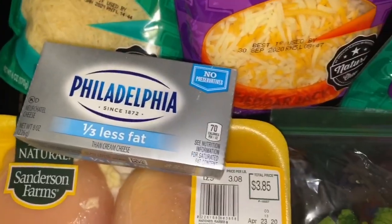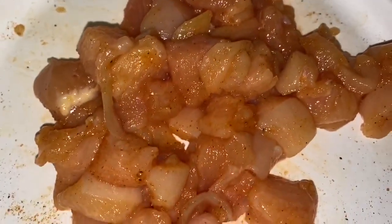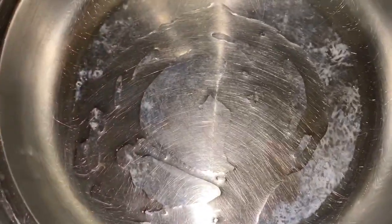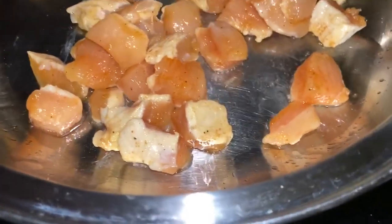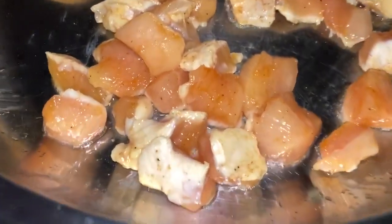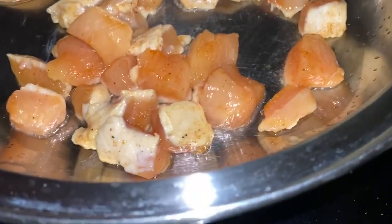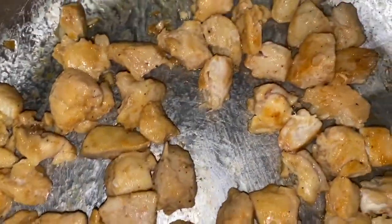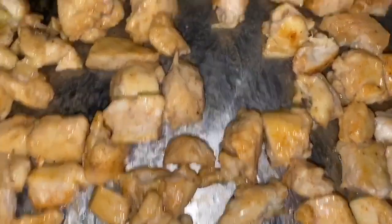I have my chicken over here — I cut it up, just one breast. I simply seasoned it with poultry seasoning, keeping the seasoning real simple since we'll be seasoning the sauce mixture too. I'm adding olive oil to my skillet and letting it heat up on medium heat so the chicken cooks thoroughly rather than too fast. My chicken is almost done — I'm going to let it get more brown, then transfer it and start making the sauce.